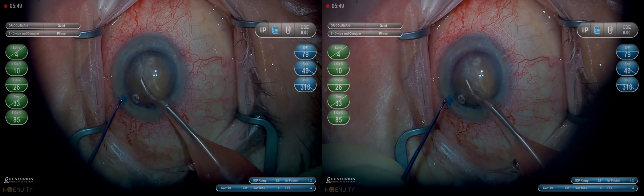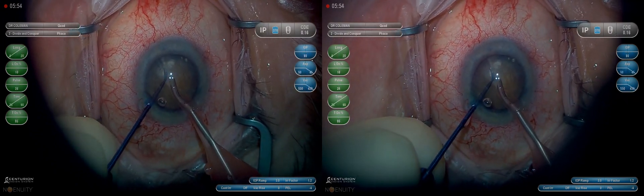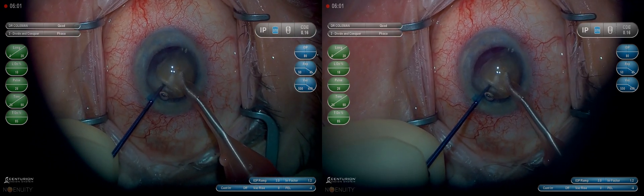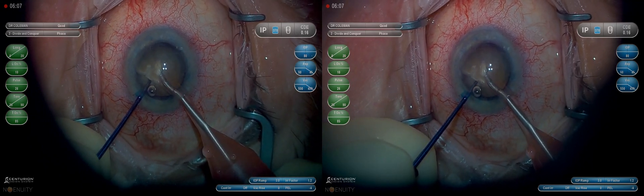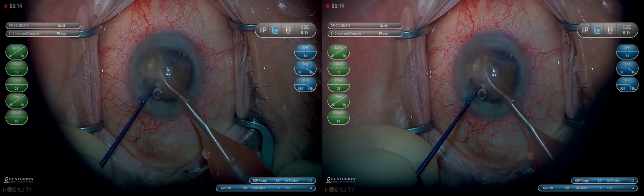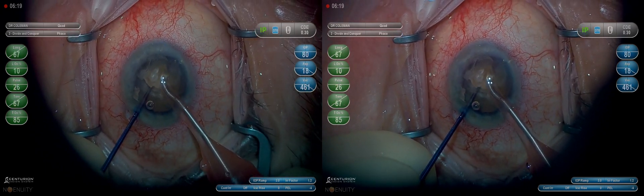Here we're in procedure two on the Centurion for a divide and conquer. I use essentially the same technique of breaking the lens into a quadrant whether I groove it with the phaco or whether I crack it in half with the MyLoop. You can see we break off what is almost a perfect quarter. I believe this is the most efficient way I have found to remove the nucleus in a real consistent way, whether it's a dense lens or whether it's a very soft lens.